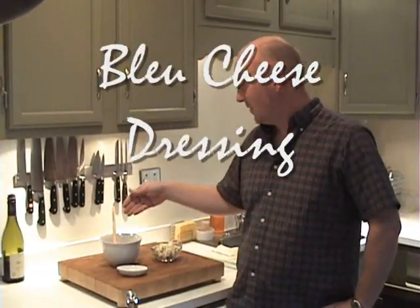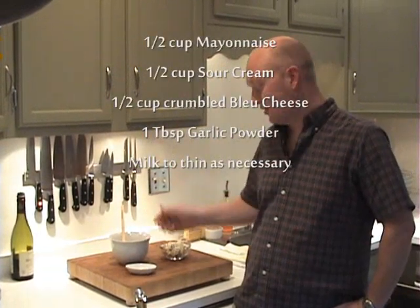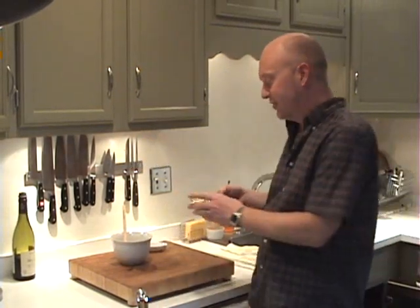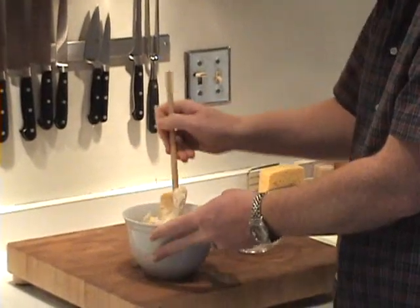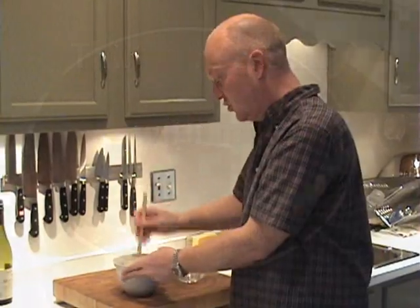For the third and final batch, we're going to make the quintessential condiment for buffalo wings: a blue cheese dressing. It's really delicious. You're going to need half a cup of mayonnaise — the best mayonnaise you can find — half a cup of sour cream, a tablespoon of garlic powder, and four ounces or about half a cup of crumbled blue cheese. Stir to combine. This is actually really great as a salad dressing as well. You can thin it out slightly by adding just a little bit of milk at a time until you get the consistency you want.